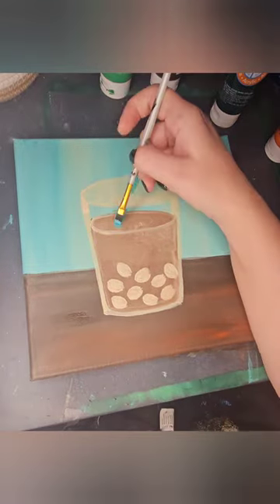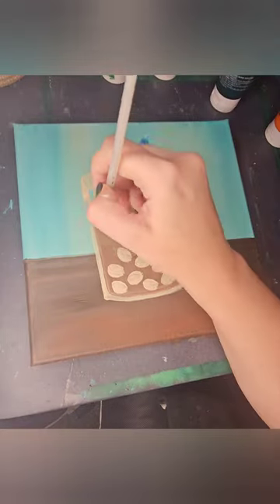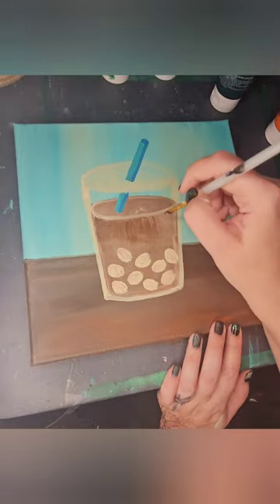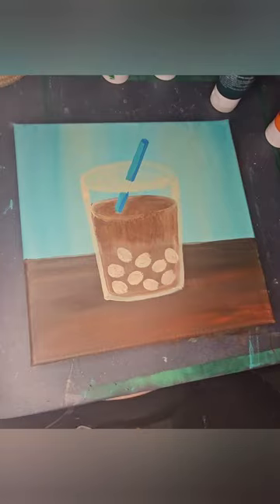Whenever I'm working on a darker background, I will usually cut out my colors with just white so I'm not having to do layer upon layer to get the color I want. And as you saw, sometimes it happens — I try a technique, I hate it, and I wipe it off.